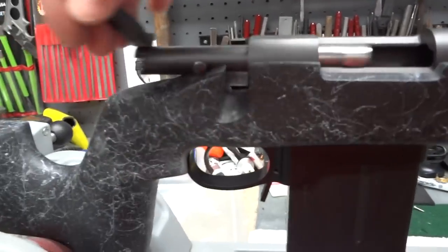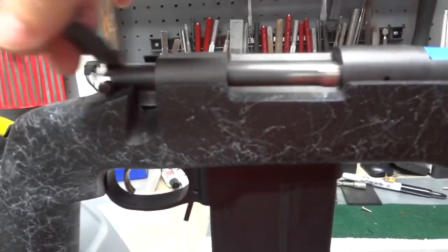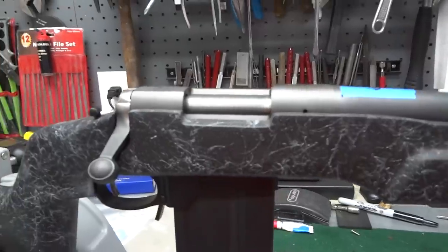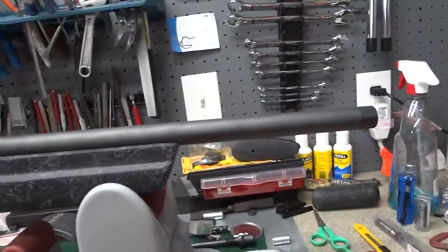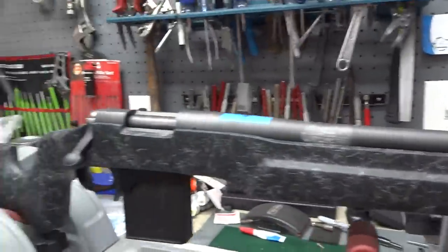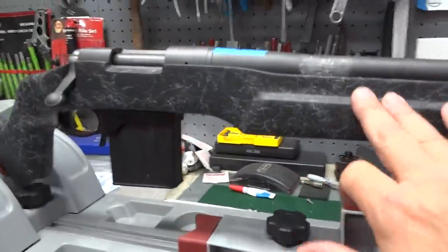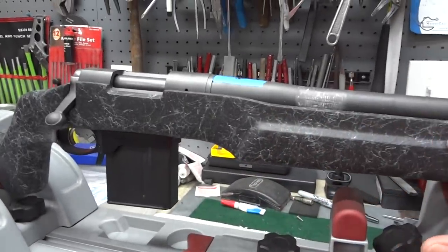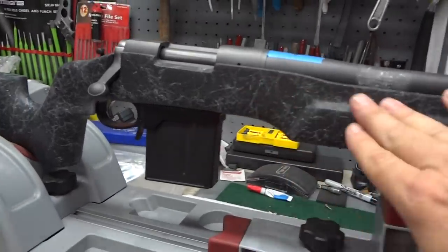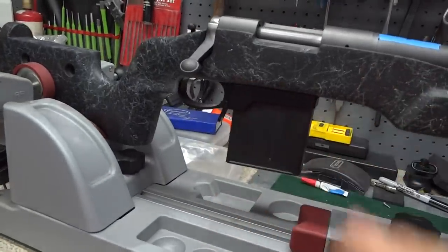I'm waiting on a PTG bolt. I don't like the sloppiness of the factory bolt; I'd like this gun to shoot one-inch circles at 100 yards and three-inch circles at 400 yards. I don't know if it's possible with a one-in-ten twist — we'll just have to wait and see. I'm not particularly fond of the gray web on the black, so I'll do my rendition of an urban camo. This particular gun will be called the Guardian.